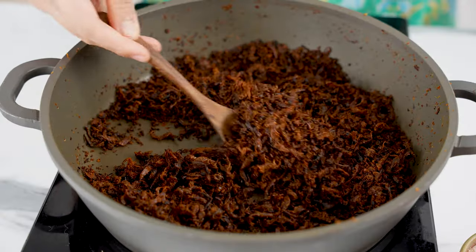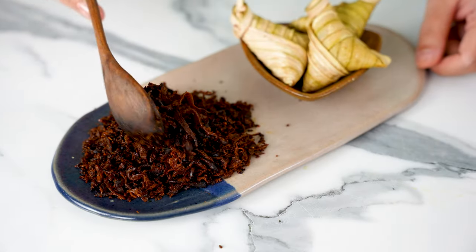If you're wondering what to eat serunding with, you can eat it with white rice, sticky rice, or even between two pieces of bread as a sandwich — like my dad likes to. Watch these videos next for more vegan Malaysian recipes, and I'll see you over there. Thanks for watching!